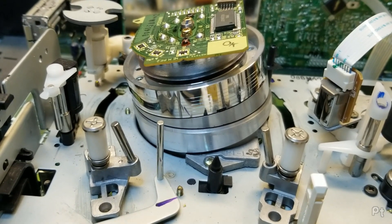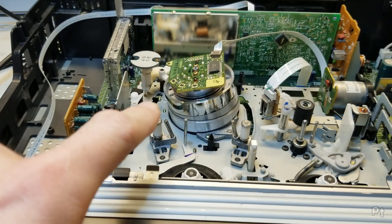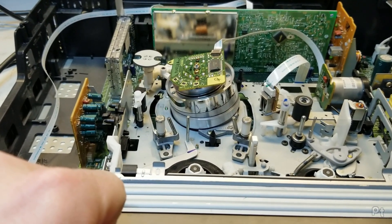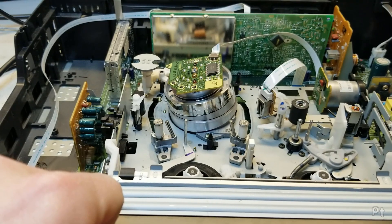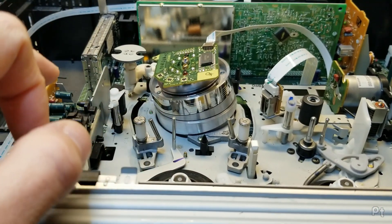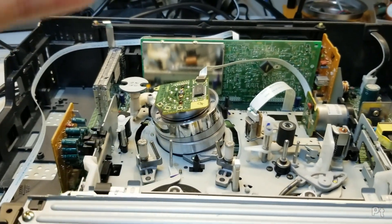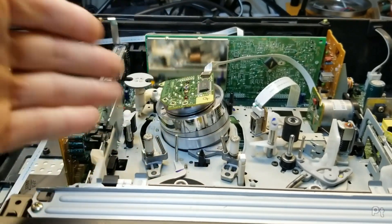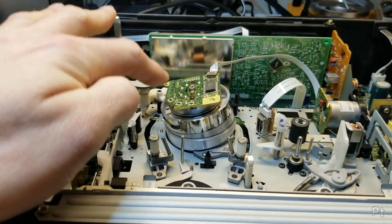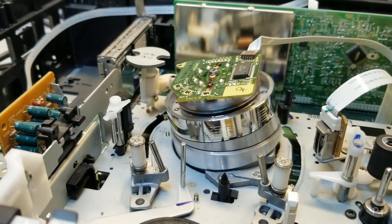I'm not willing to take this apart to find out exactly how it works because these can be problematic. Interestingly, Video 2000 — the Philips video format from the 70s and 80s in Europe, a failed format that never made it to North America — also had a dynamic drum for special effects purposes. It was actually superior in terms of special features compared to Beta and VHS. But it was notorious for breaking, so I'm not going to touch it.